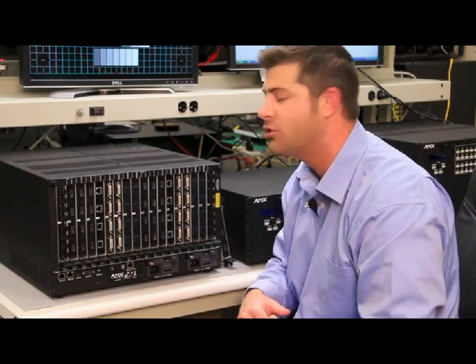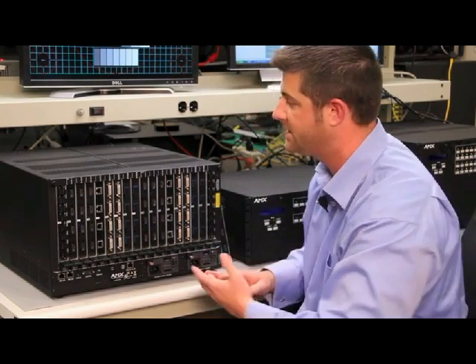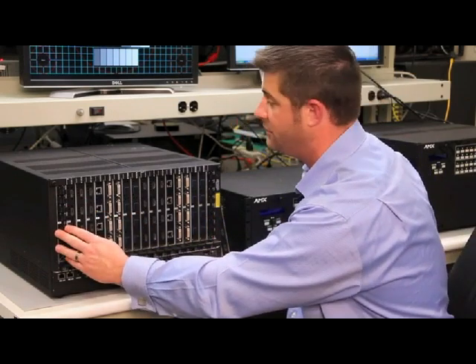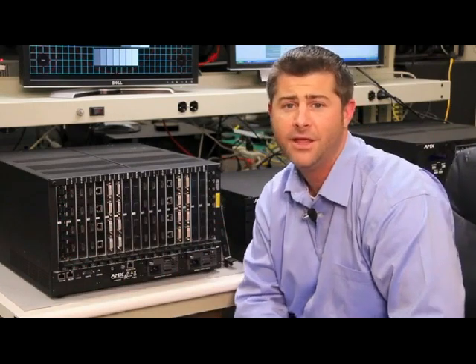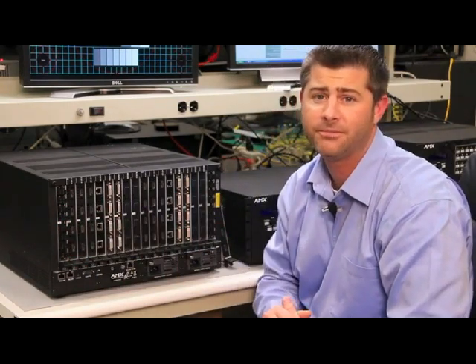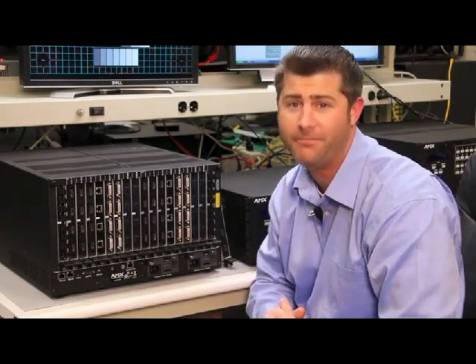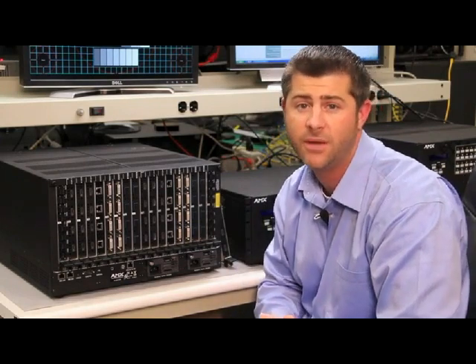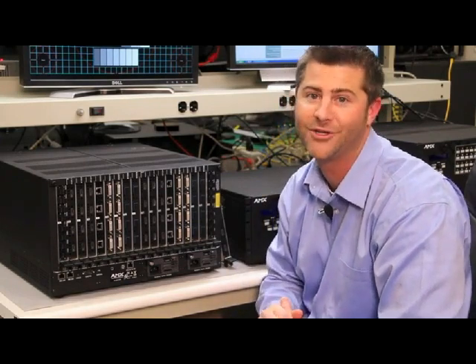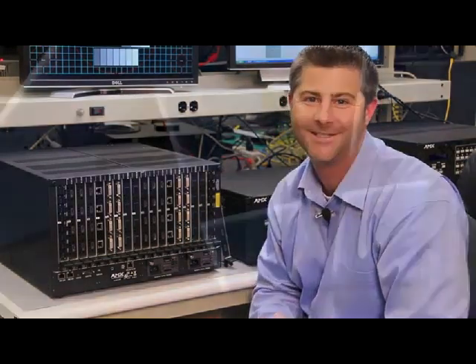It really adds a great deal of flexibility to the overall ANOVA DGX system, and it's a great option to use either on the input or output side, or both. The boards are really straightforward, but if you'd like to find out more information about the ANOVA DGX input-output boards, please feel free to go to www.amx.com to learn more. Thanks so much.